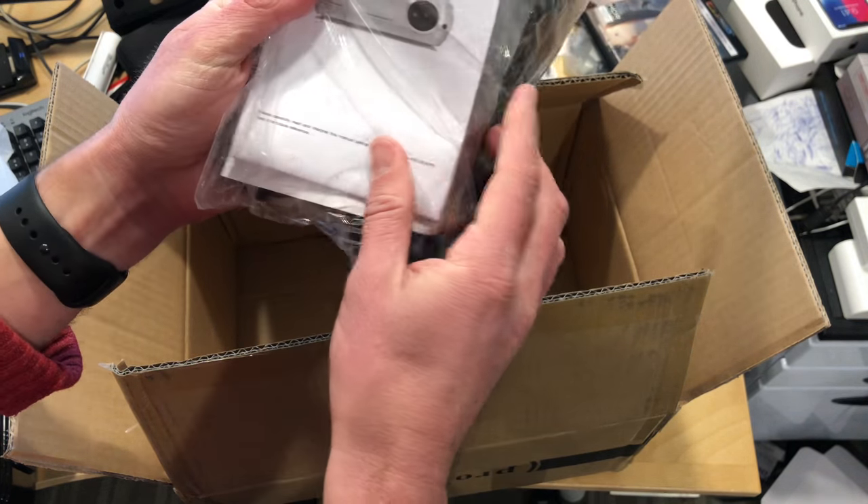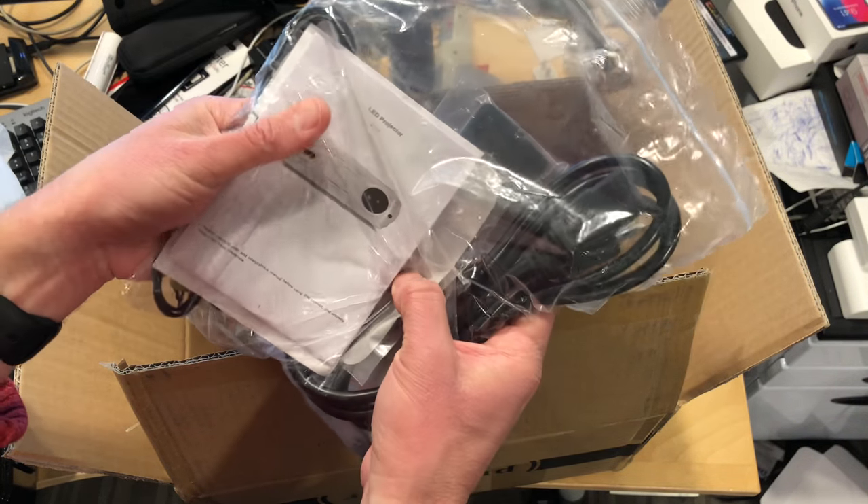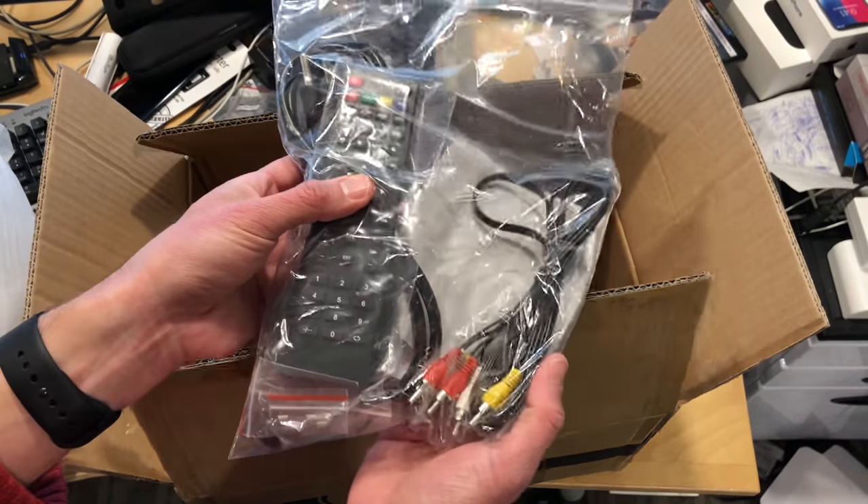Along with the remote you get your power cable, some RCA cables, a little chamois cloth for wiping it down, and the instructions. I'm going to start playing with this and we'll have a full review coming up very shortly on the main channel at lon.tv.